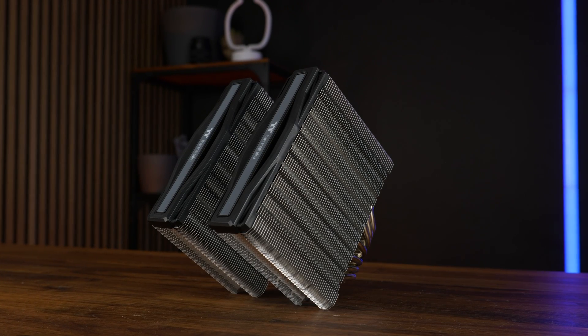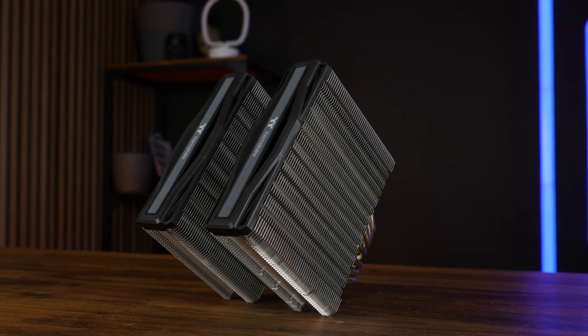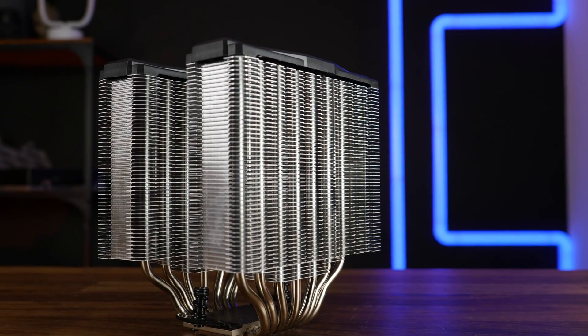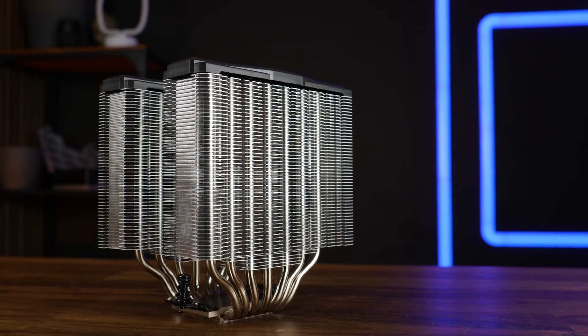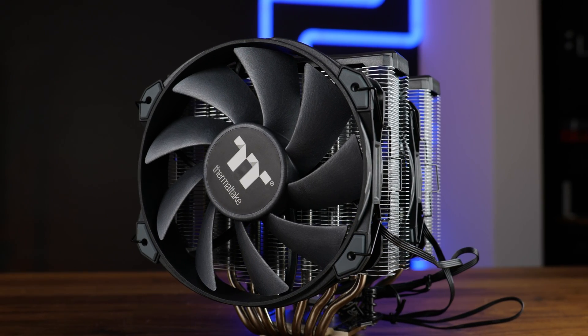The dual tower heatsinks are about 166mm high, measuring until the end of the two black thermal tape labeled covers. The heatsink consists of 48 stacked fins which are fairly spaced out, so not much static pressure is needed to make this work.